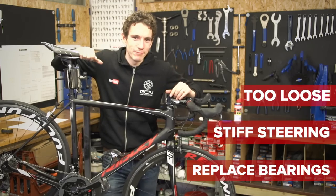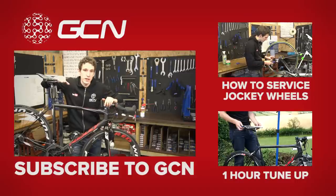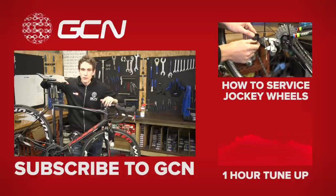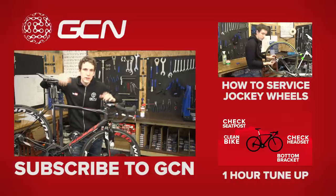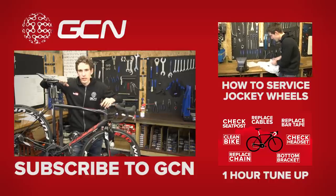That's your headset sorted then. If you want to check out how to service some other bearings on your bike, like your jockey wheels and your derailleur, then make sure you watch that video up there. Both these procedures are great as part of a tune-up and a spring clean of your bike — that video is down there. Mechanical videos keep your bike running smoothly, so don't miss any — subscribe to GCN, just click on me.